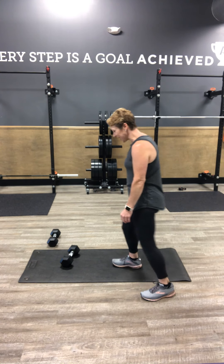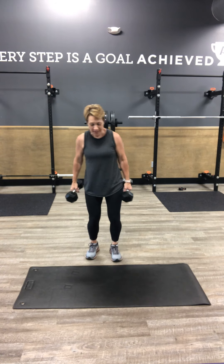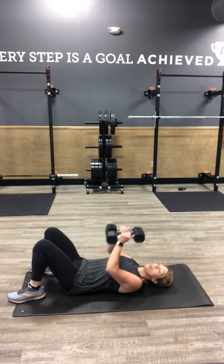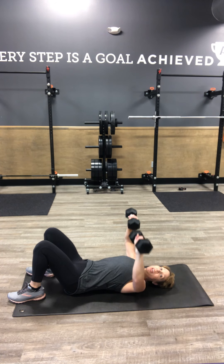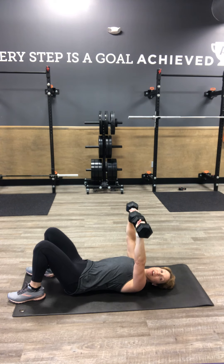We're going to grab our weights again and go to our mat for chest press. Working chest one more time here. We've got our feet in, spin the weights, keep your back on the floor. We're dropping our elbows to the floor and driving back up in that regular chest press for 10.